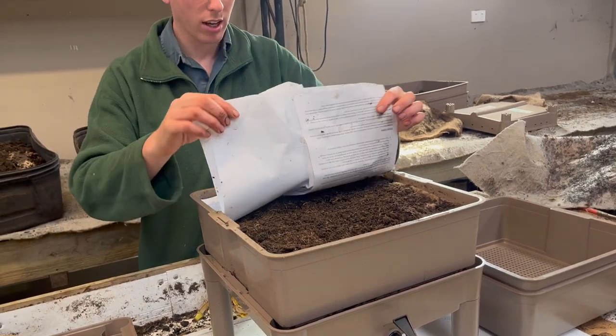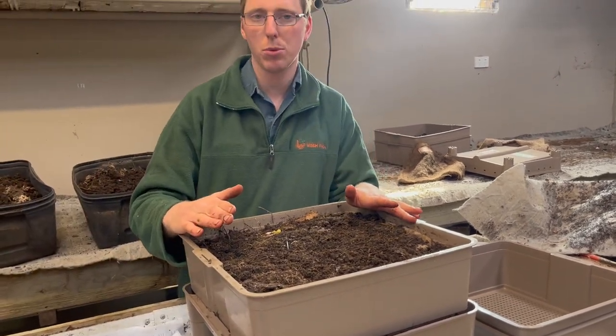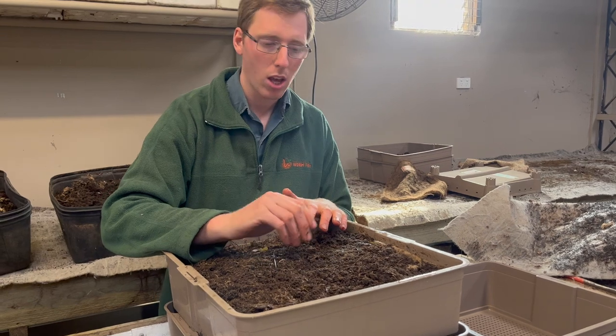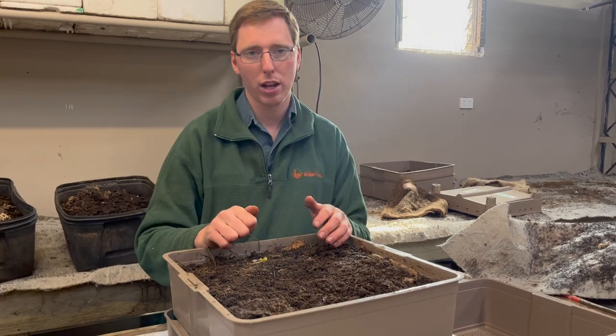The reason that we add the next tray only when it gets to such a height is because compost naturally loses 70% of its volume over time. The trays in the Worm Castle are designed to sit straight on top of the bedding in the tray below, which allows the worms to circulate into the next tray when they want food, or down to the bottom tray away from the heat.